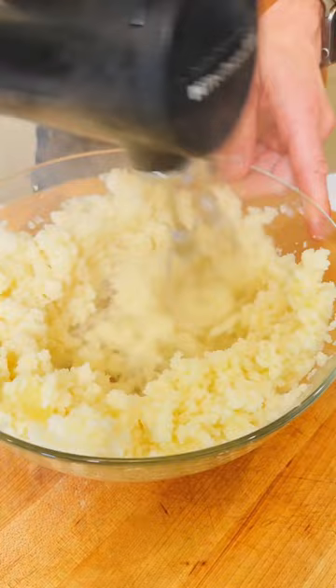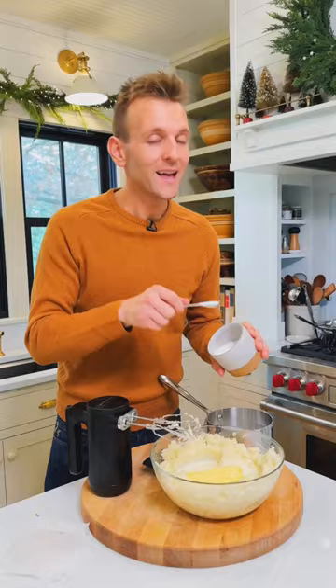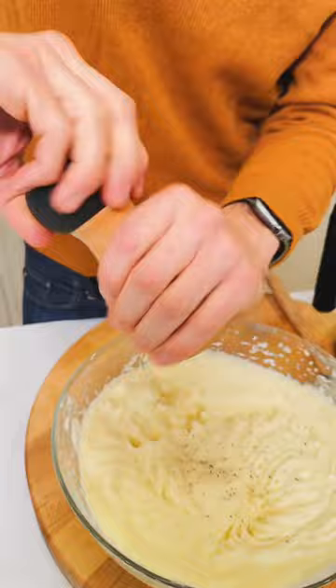When the potatoes seem fully mashed, add some room temperature butter and whole milk that is hot. Don't forget the salt — salt is super important with potatoes. Mix them up until they're smooth, and add a little bit of fresh black pepper.